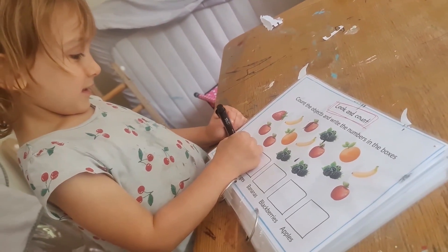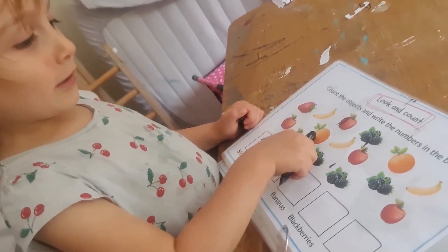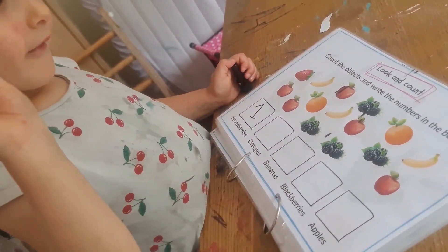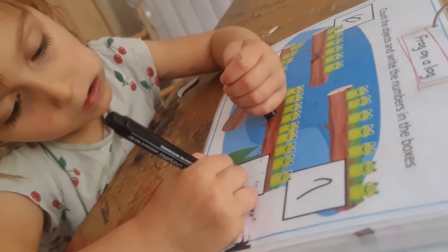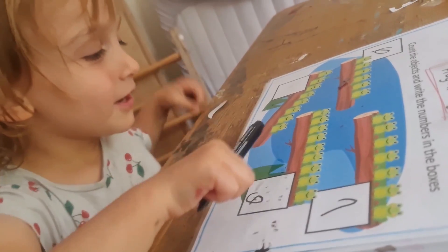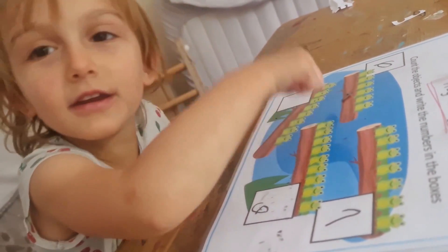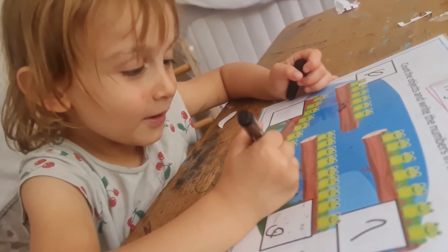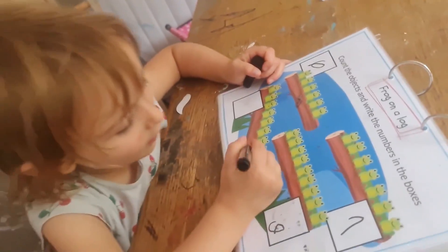Count the objects and write the numbers in the boxes. This time I've written the words because these are all different fruits — long words. So you've got strawberries: count how many and write them down. Frog and a log: count the frogs and write the numbers in the boxes. This is designed to go a bit further on from five, so you just count how many frogs and write them down.